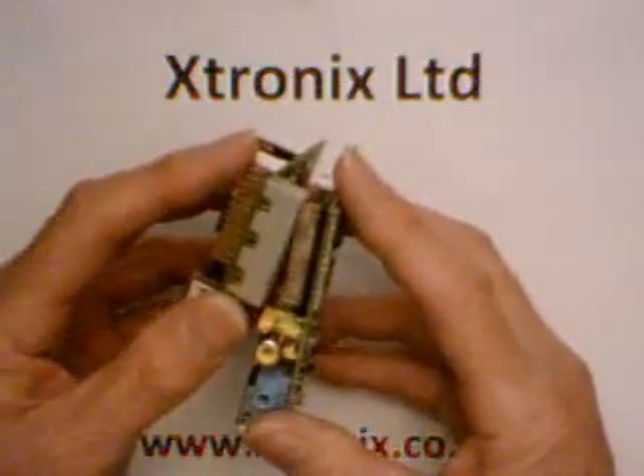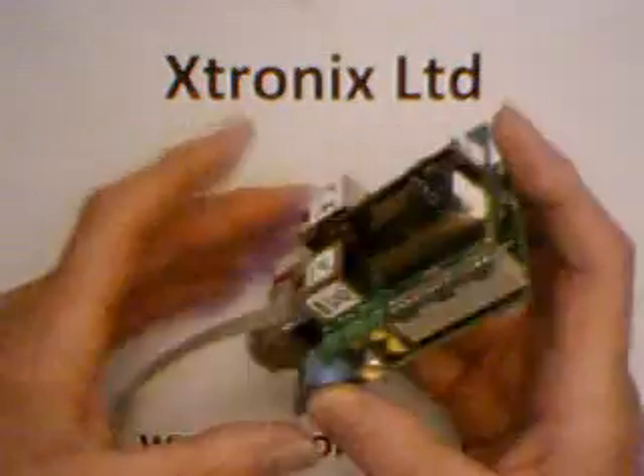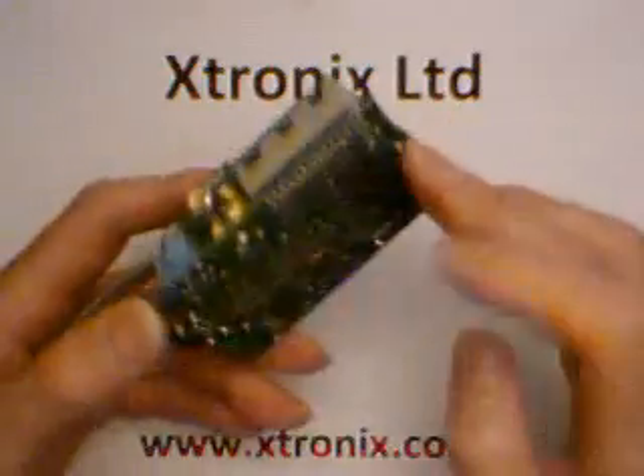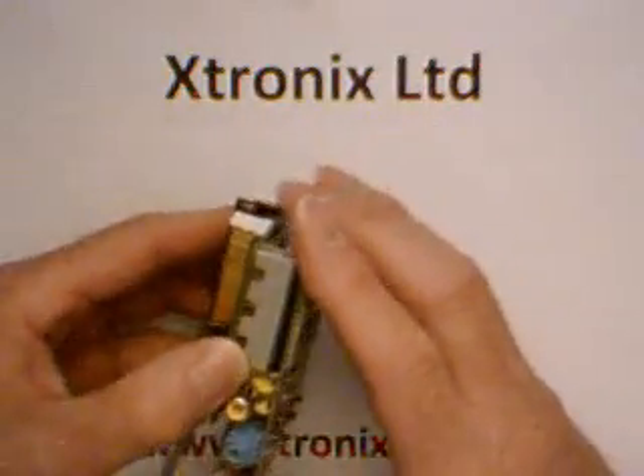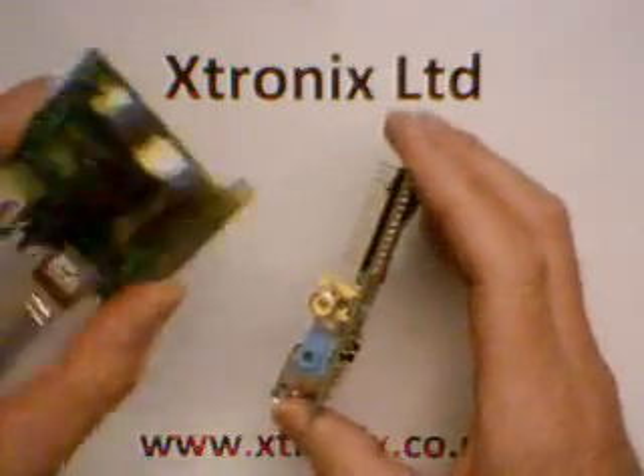we used that 26-way GPIO connector to connect the two boards together. We also used these fixing holes to make this into a rigid module. We've been selling the original PoE adapter for about two years.